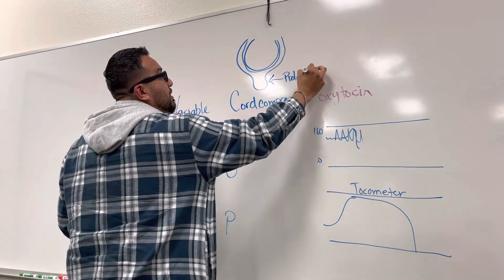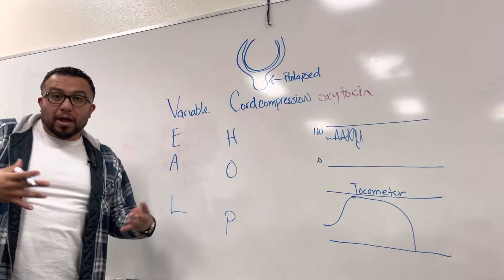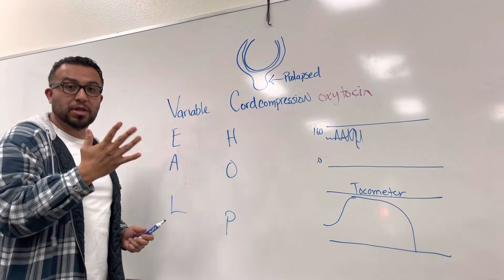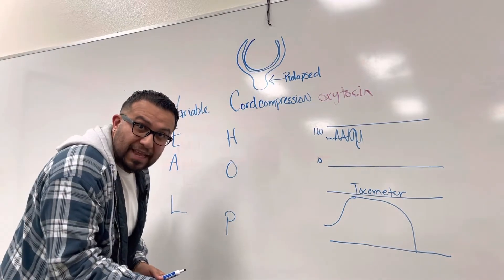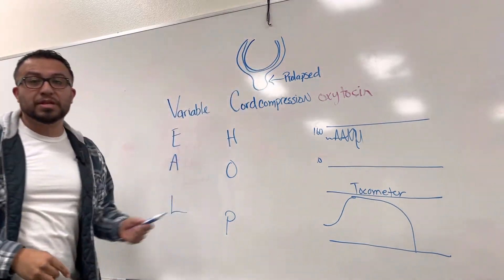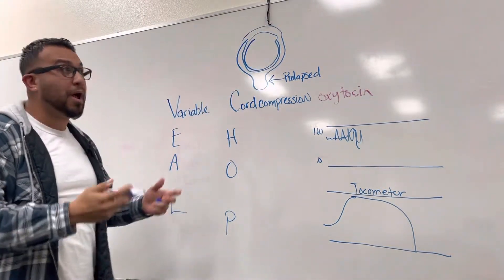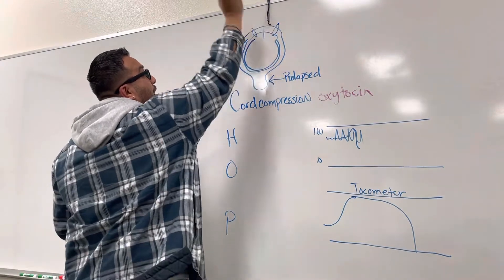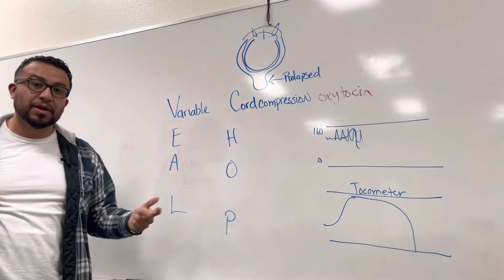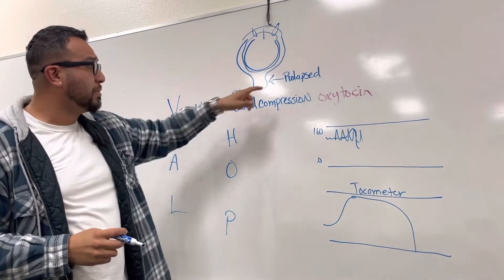That's considered a prolapsed cord. A prolapsed cord is a problem because as the mom is pushing the baby out, pressure is put against the umbilical cord, limiting blood supply and perfusion to the fetus. As nurses, we can put on a sterile glove and go inside to push the fetus's head away from the vaginal opening to relieve pressure. If the cord is wrapped around the neck, we can clamp and cut upward, ensuring we don't cut the fetus's neck or head.